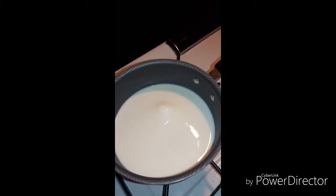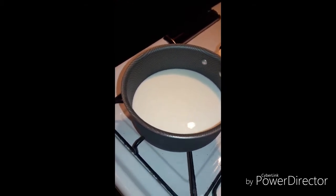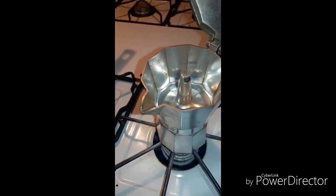Now I'm going to turn on my milk to start heating it up. Like I said, I'm going to put it on medium. I'm not going to put it on high — I don't want my milk to overboil and spill.